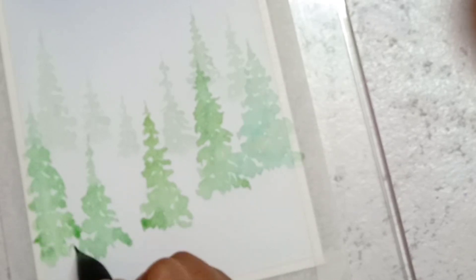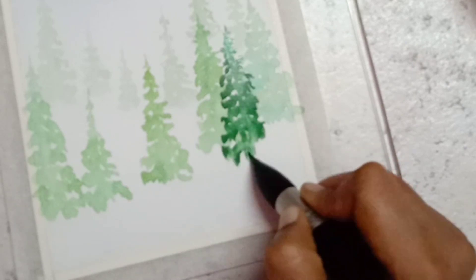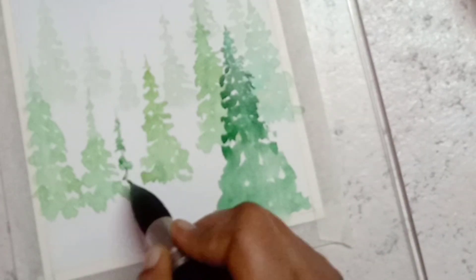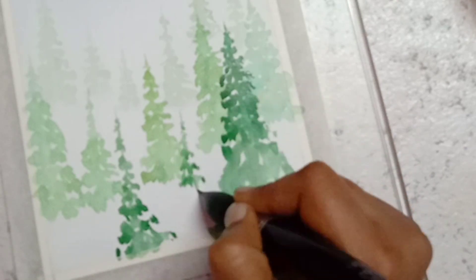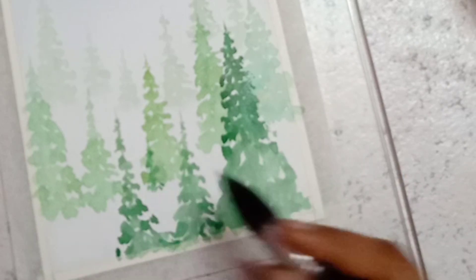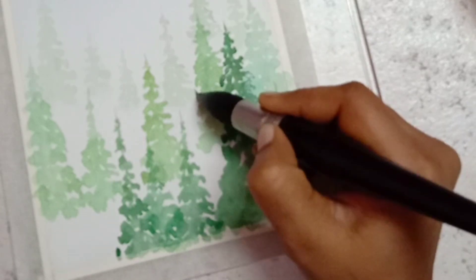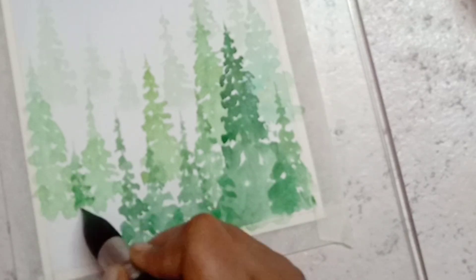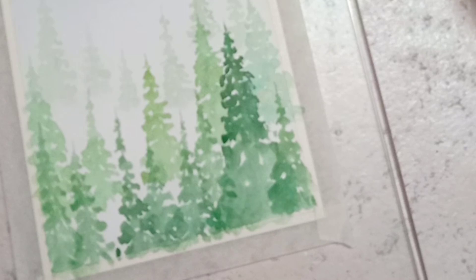After painting the pine trees of stage two, allow the paper to dry completely and move on to stage three. In stage three we are going to paint pine trees using three colors — viridian green mixed with Naples yellow, and these two pigments are mixed with a little amount of violet. My idea here is to fill all overall white places at the bottom of the card. We don't want any white spaces at the bottom part of the card, so we fill it mostly with the pine trees at stage three. After painting all the pine trees at stage three, allow the paper to dry completely.